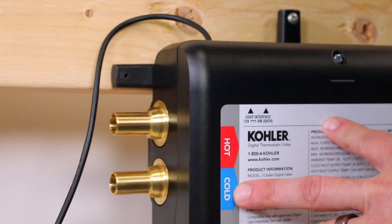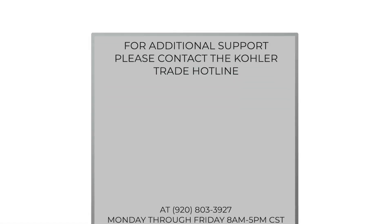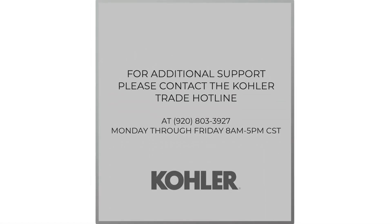This concludes our installation of the Anthem Digital 3-Outlet Valve. For additional support, please contact the Kohler Trade Hotline at 920-803-3927, available Monday through Friday, 8 a.m. to 5 p.m. Central Standard Time.